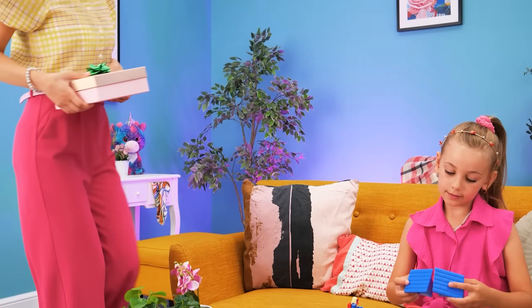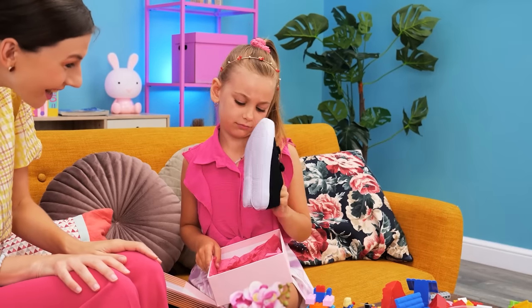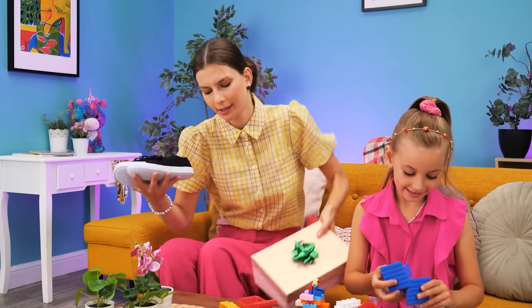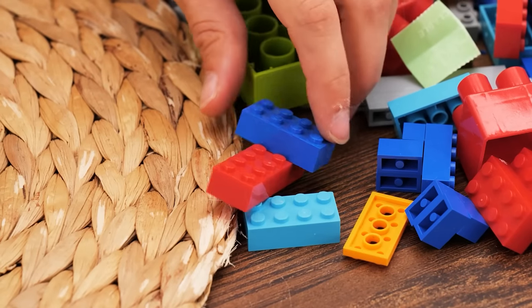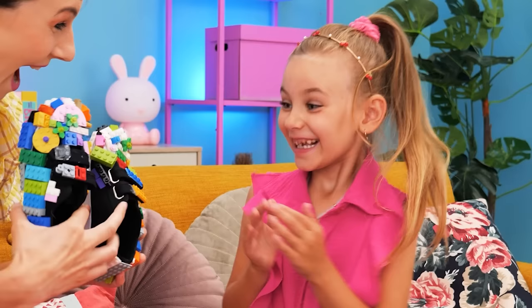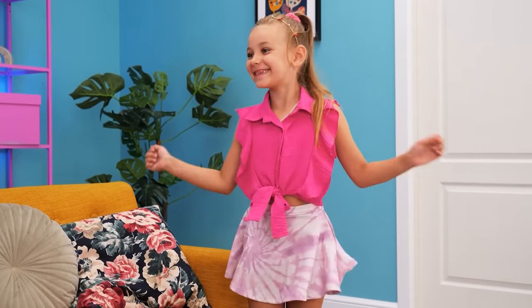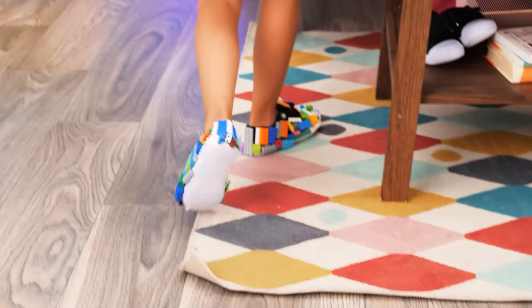Our little girl is playing with Legos! I have a present for you! Yay! Why? Shoes? I don't want them! But why? Just try them on! No! Come on! No! What's her problem? I'll have to put them on her! No, mommy! I don't want them! What should I do? Maybe I can use Legos! I'll cover the shoes with the pieces! Ooh, they're very pretty! I wanna try them on! I love them! I'll never take them off! Thanks, mommy! Sorry!